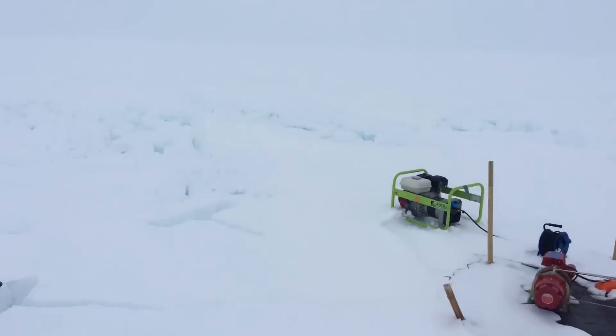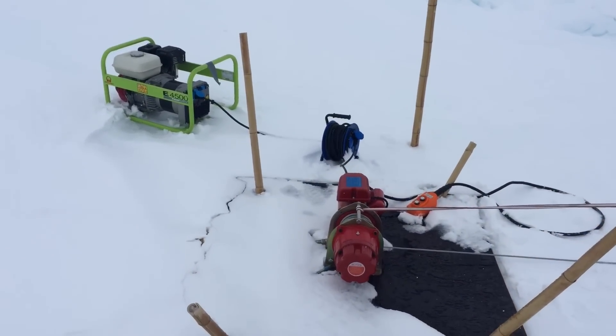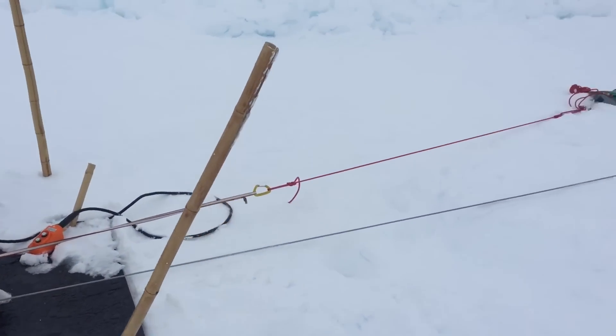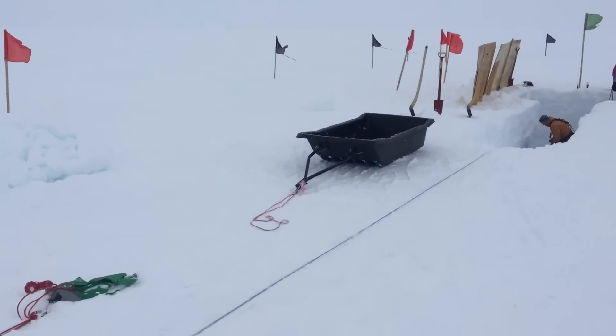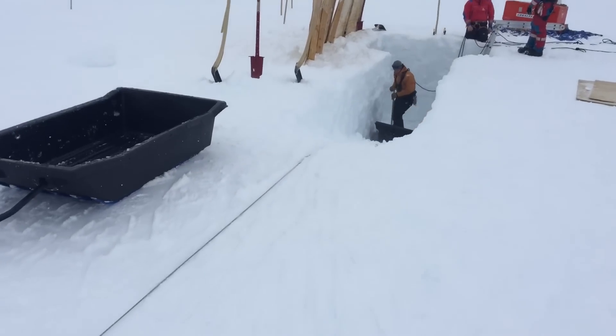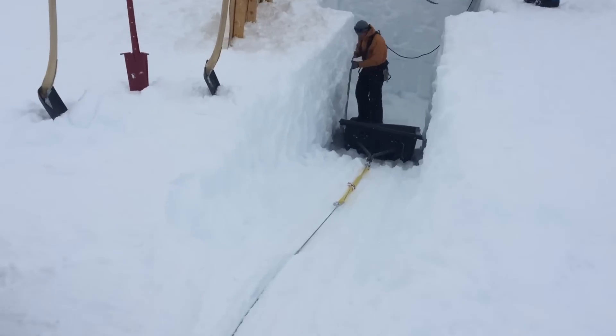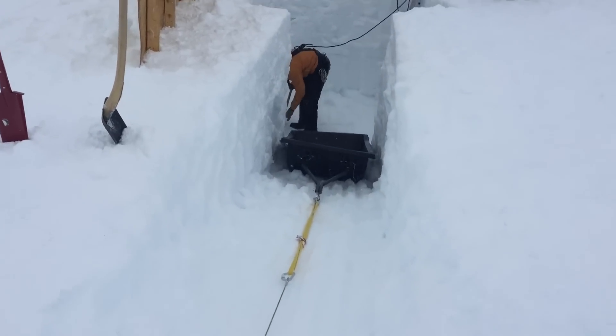The way we do this excavation is by using a winch powered by a generator, which is pulling a cable. On the cable, sleds filled with snow and rocks of ice are being pulled up, so that we don't have to lift all the way by ourselves.